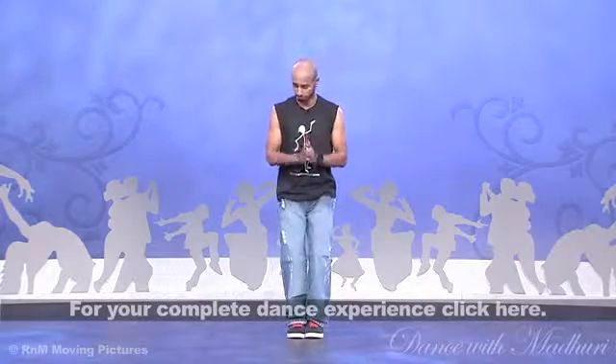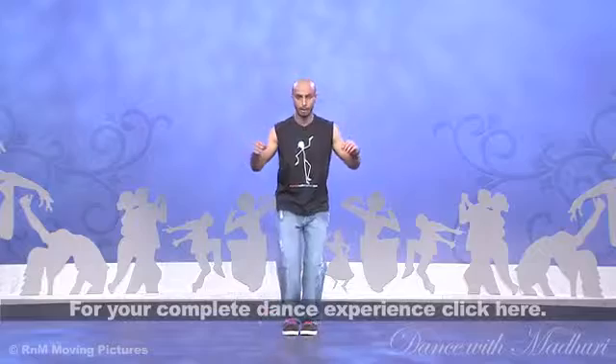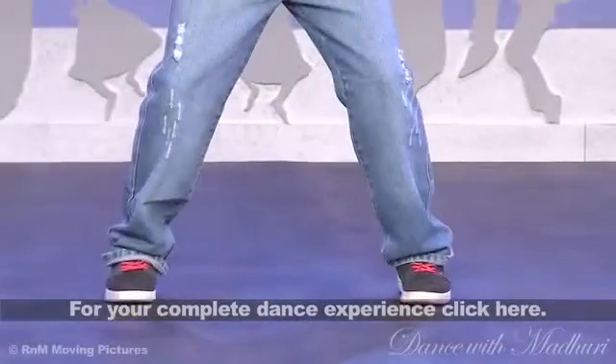Step number one, let's go. Get your feet together. Now imagine again: you look to your right, stamp that cockroach, come back in to first position, step out there again, get that guy, come back in. So that's the first step of hip hop.